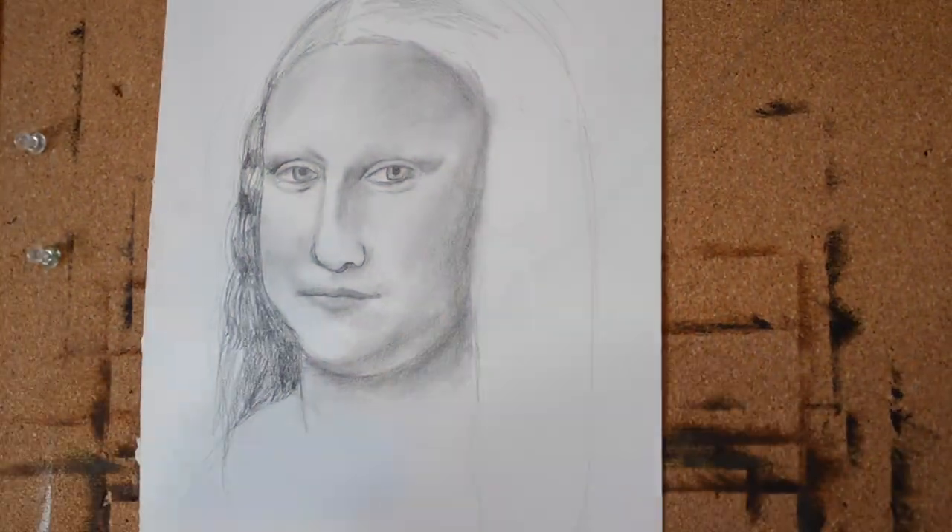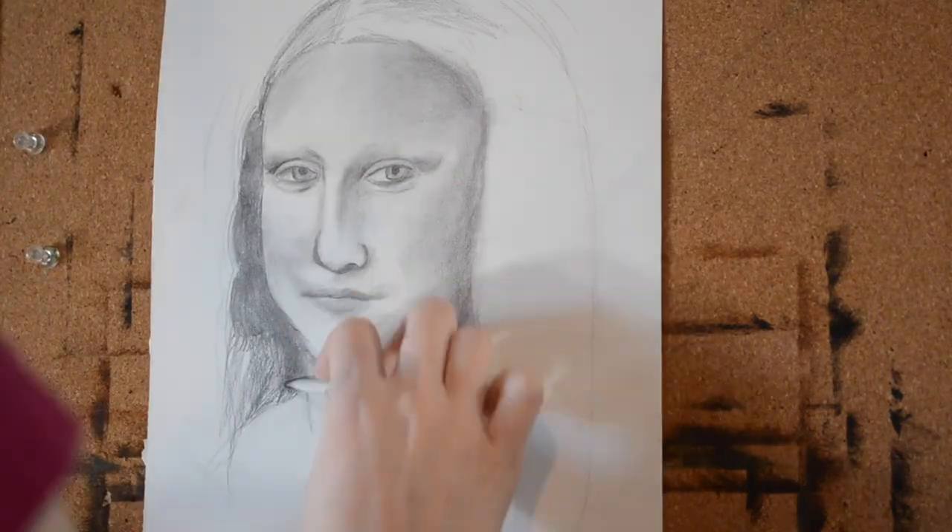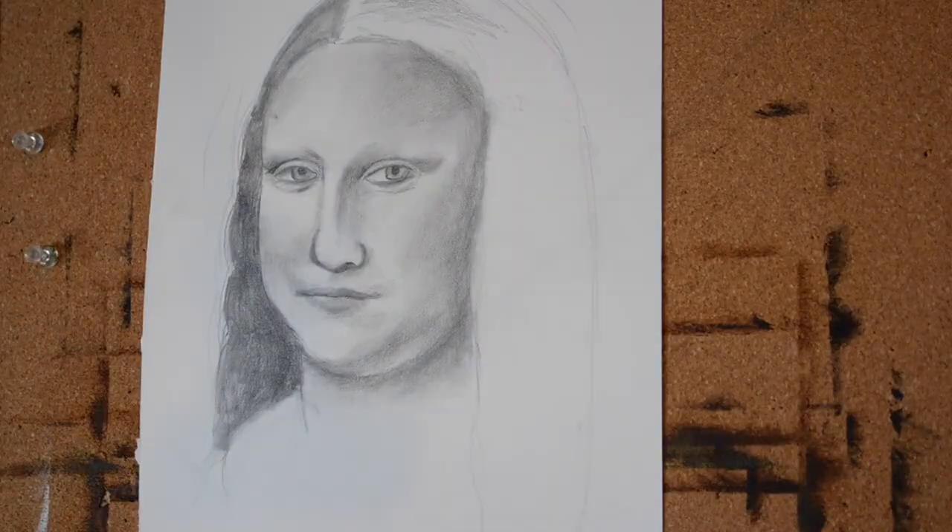Making sure that I get that contouring in underneath the cheekbone, and blending out those sections of the hair with my blending stub and paper towel.